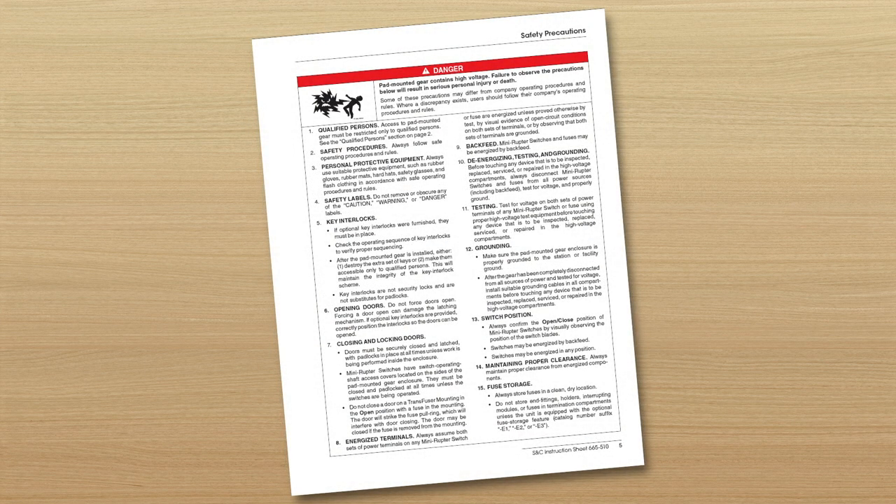Pad-mounted gear contains high voltage. Failure to observe the precautions below will result in serious personal injury or death. Some of these precautions may differ from company operating procedures and rules. Where discrepancy exists, users should follow their company's operating procedures and rules.